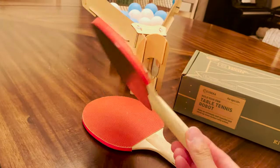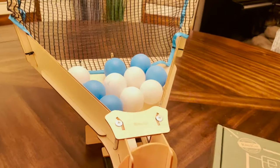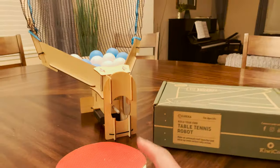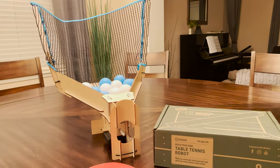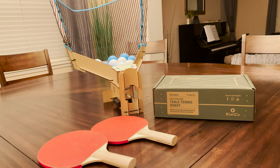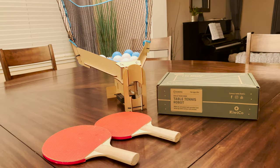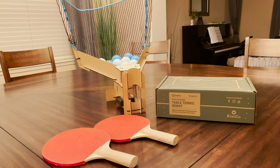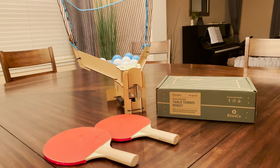Paddles are even included, and also a bunch of ping pong balls. What this ends up doing is shooting them out. Your goal is to hit them back into the net, and if you can get it in the net, then voila — table tennis robot. Let's talk to David about his experience building this and any tips and comments, and we'll give it a whirl.